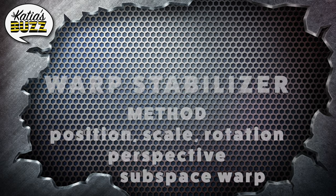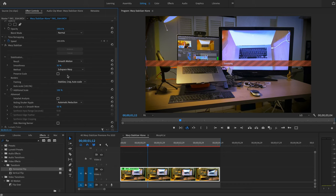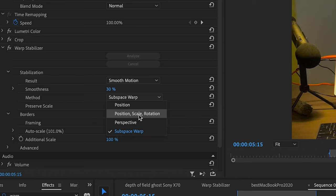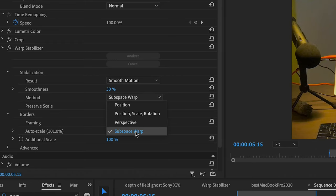Then there's the Method. Subspace Warp is the default — it tries to warp all parts of the frame and is the most efficient option because it stabilizes your footage in as many ways as possible. It looks at position, rotation, corner of the frame, perspective, and scale. You have Position, Scale, and Rotation — those three things are what the warp stabilizer examines to stabilize your footage. It picks reference points in your footage and makes sure they don't shake or move too much. If you use Subspace Warp, it's all of them packaged together, and it's usually the best option.